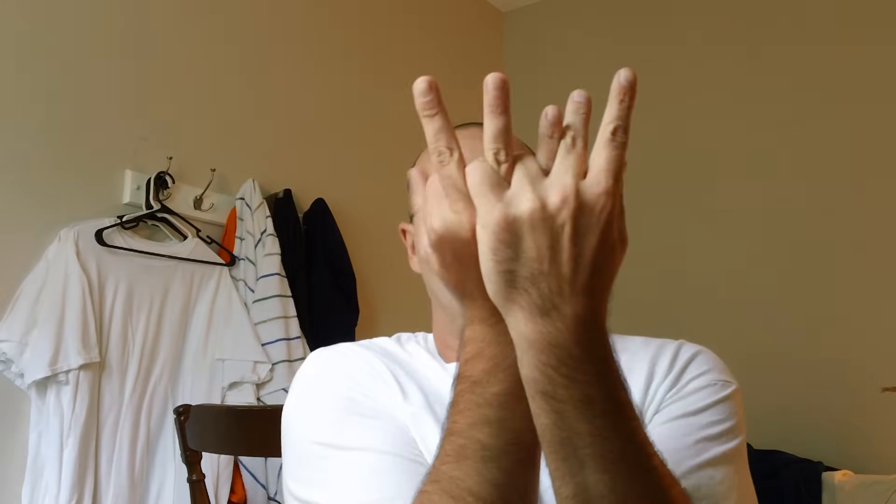So slow motion again: put these two fingers here, bring these ones down, and then fold the other fingers to match up so only the middle fingers are showing. And that's how you do the three middle fingers to people.